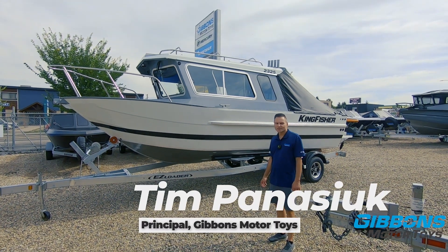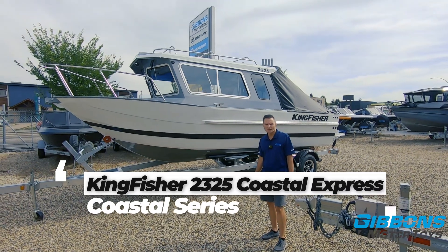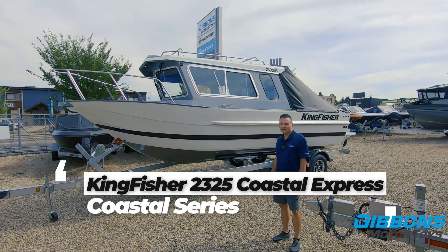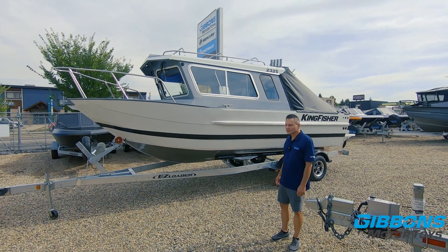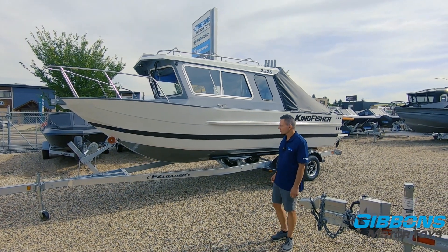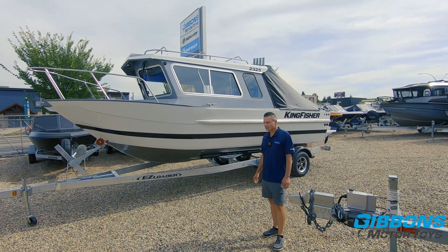Tim Panasic for Gibbons Motor Toys. Today we're going to show you the Kingfisher 2325 Coastal Express. Before we begin, I just want to say this is a new boat — it's actually sold and has not been rigged yet, but I think we can show you the boat fine even though it doesn't have all the rigging completed at this point.